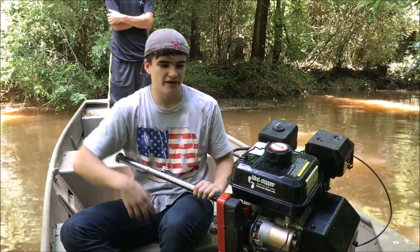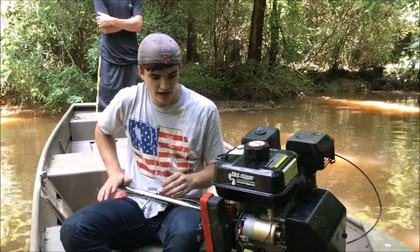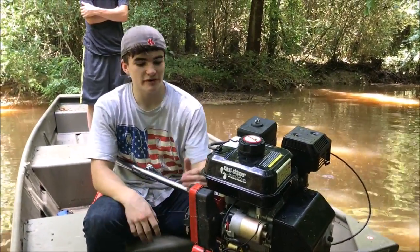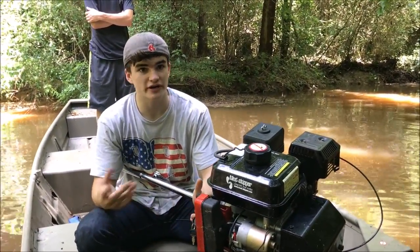It maneuvers just like a normal outboard except when you hit a rock or a log, it lifts up so it doesn't damage the prop. It also runs through mud very well because it's air-cooled — you're not sucking any water in there.